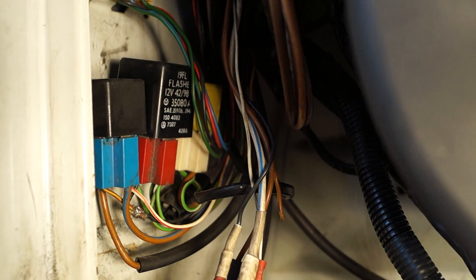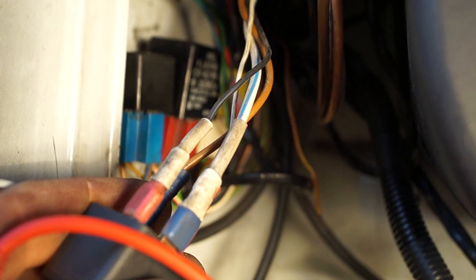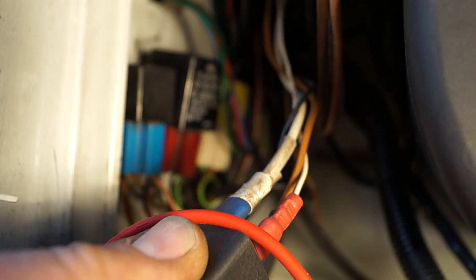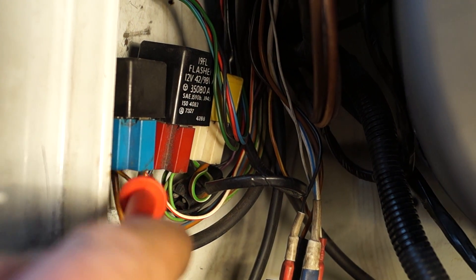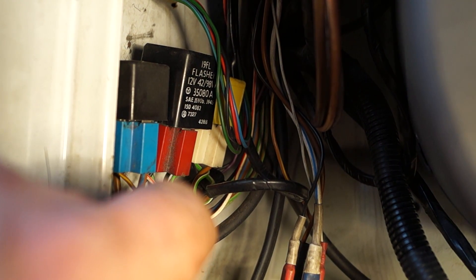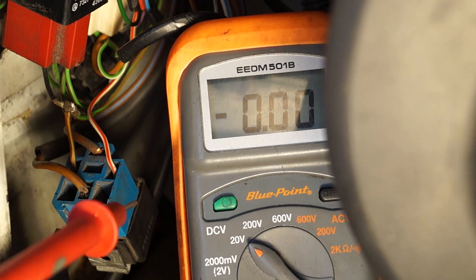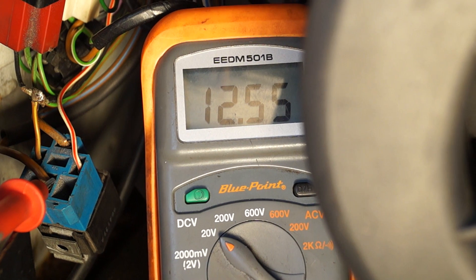You have a starter relay here, which is fed by permanent live. And also this one, which is one of your headlight relays — your headlights work without the ignition switch in, so that is brown-fed, meaning it is primary fed. This brown with the blue tracer goes to the starter motor, so this is the starter relay. I'll show you with the keys out of the ignition that it actually has voltage here — it's about 12.55 volts.